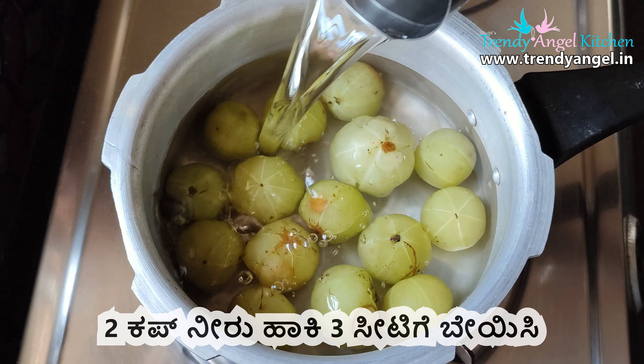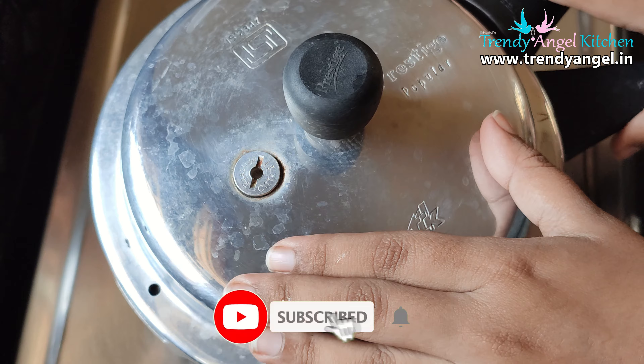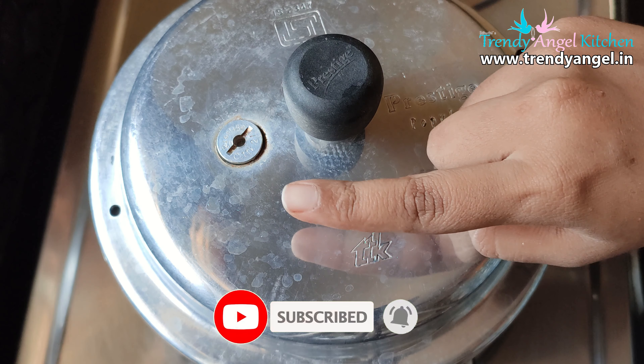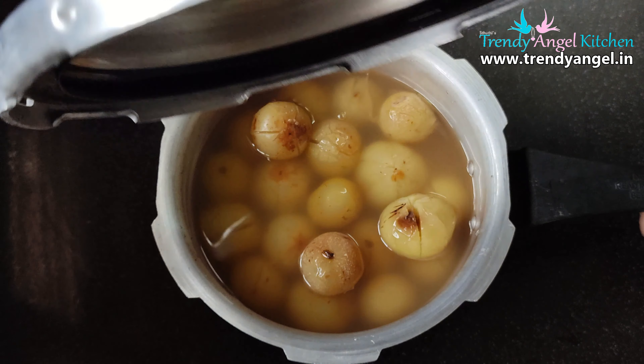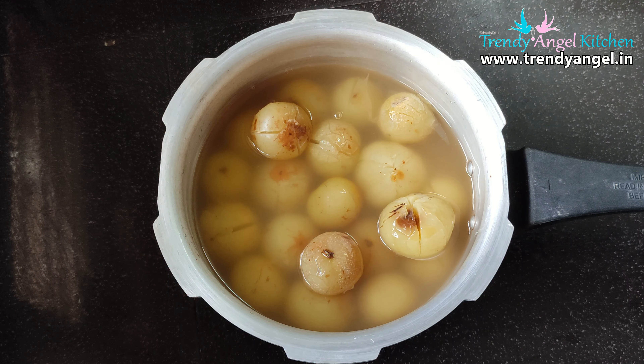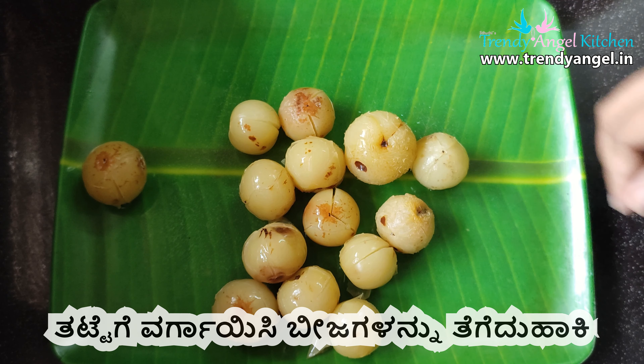Put 2 cups of water and add 3 cups of water. Like this, you can also use the water to dry.